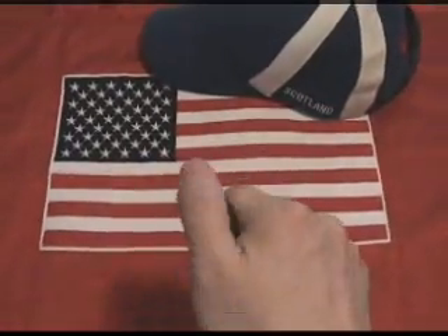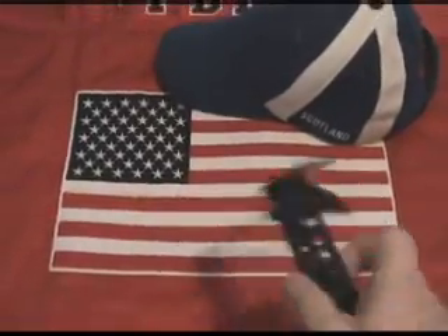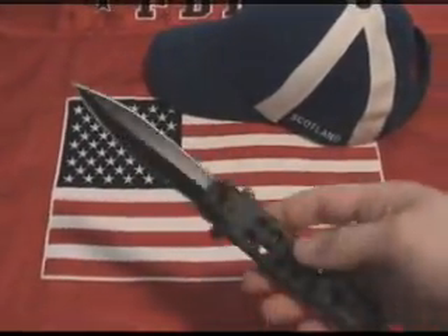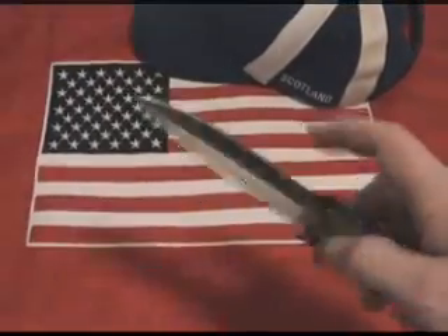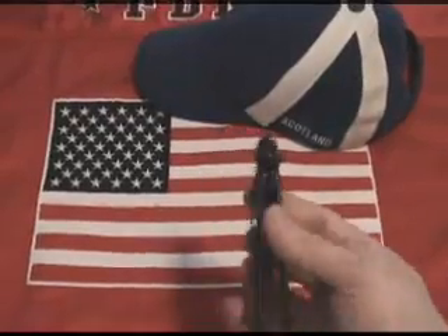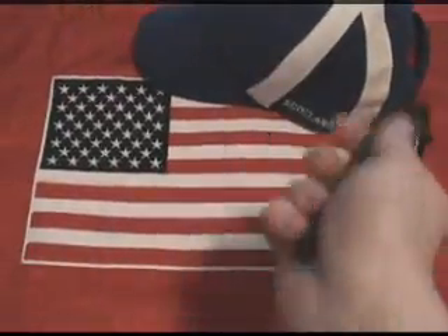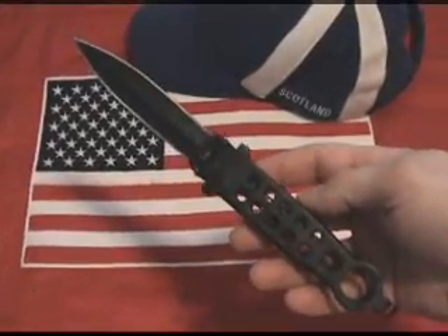In addition to their skeletonized design, the handles also have a large finger hole at the end which allows for confident handling with either a normal or a reverse grip. The finger hole can also be used as a lanyard hole. It also has a full hand guard and a pocket clip.